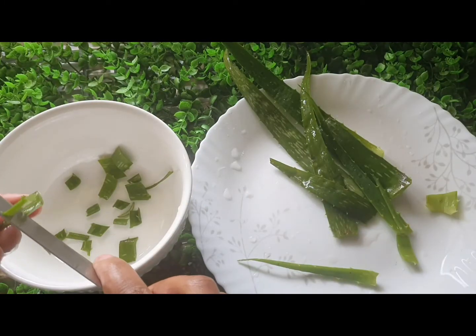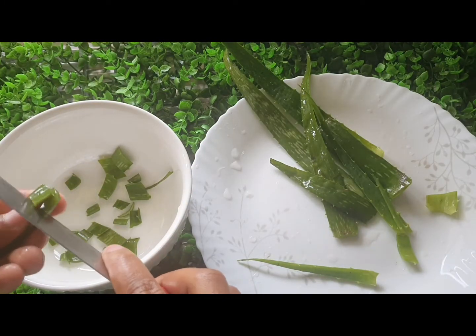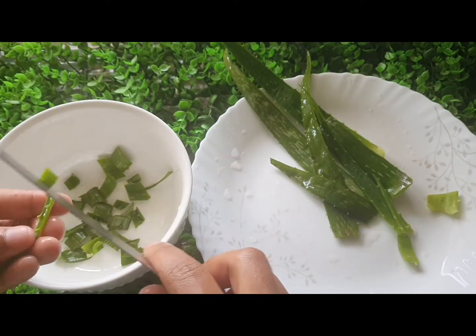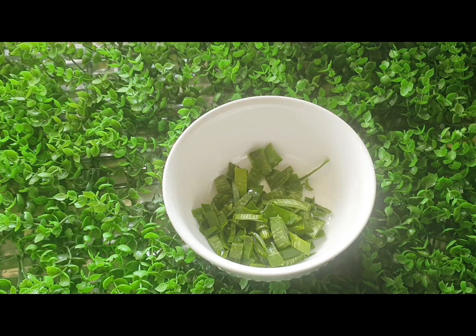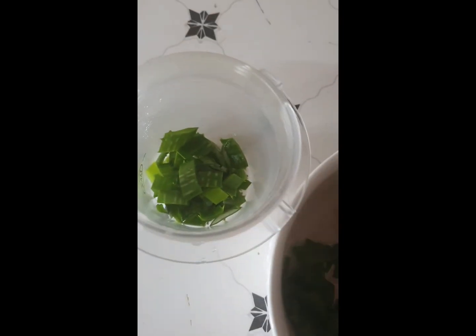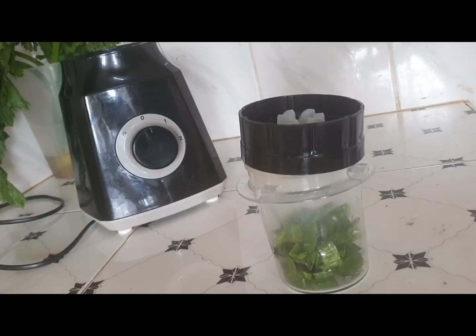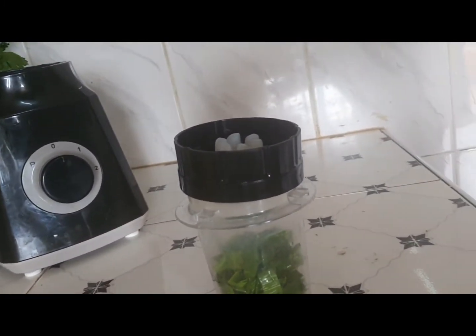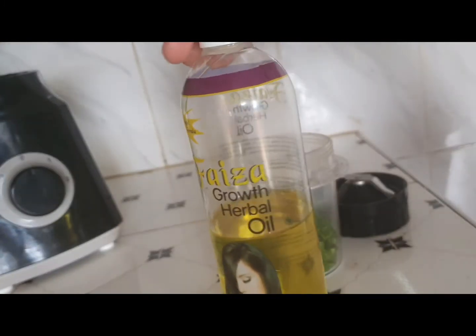After I'm done cutting, I will just blend the leaf. But if you don't have a blender, you can use anything to pound it — it doesn't have to be a blender. You just need to make it somehow juicy. For my case, I'm going to place everything inside the blender and blend it.